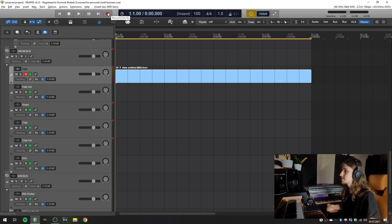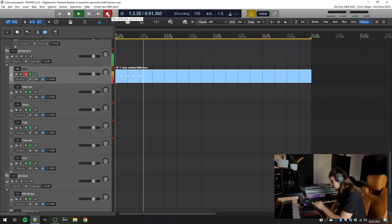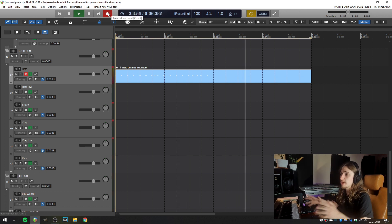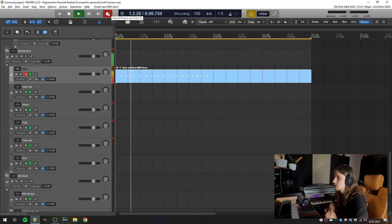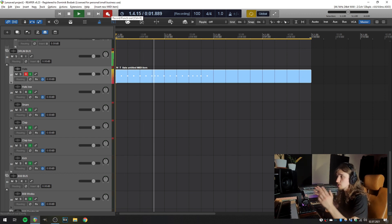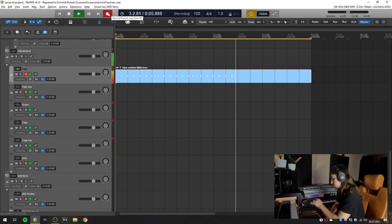And now I can record hi-hats in a loop with overdubbing. I've recorded half of the loop, and now I'm thinking about the second part and can add more notes to this existing pattern. And that's how MIDI overdubbing works in Reaper — you can add more MIDI notes to an existing MIDI item.